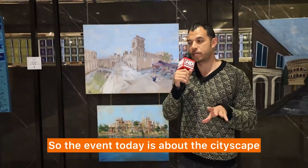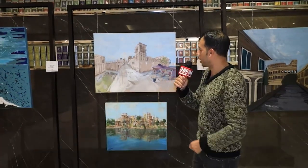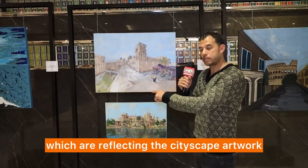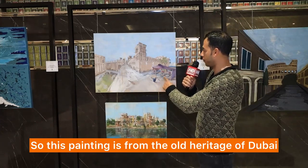The event today is about cityscape artworks. I am participating with those two paintings, which are reflecting the cityscape artwork. This painting is from the old heritage of Dubai.